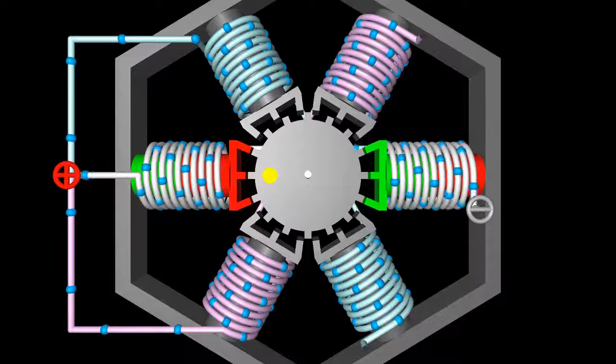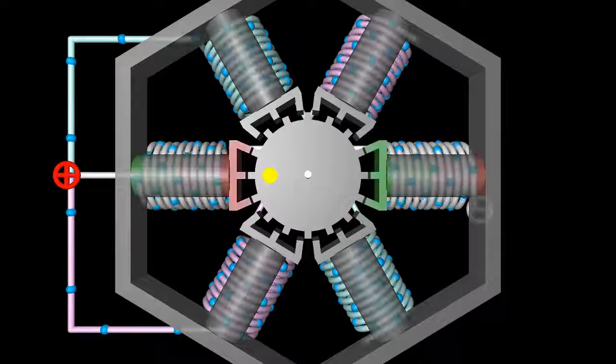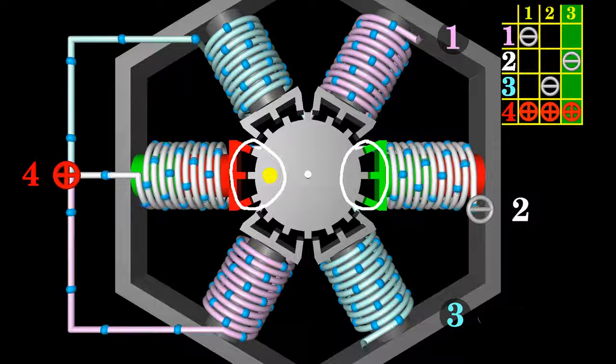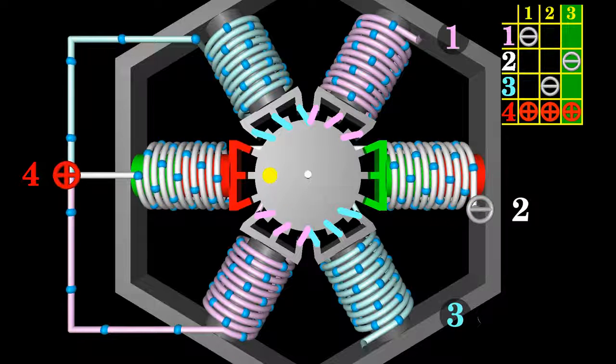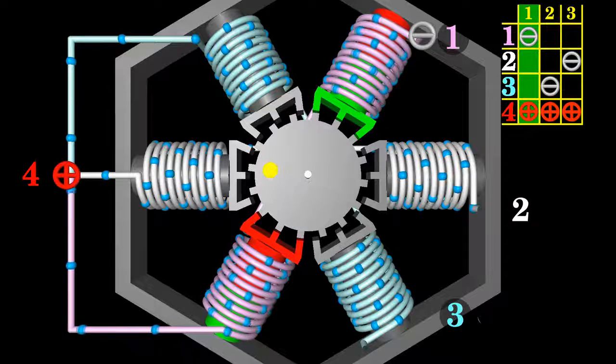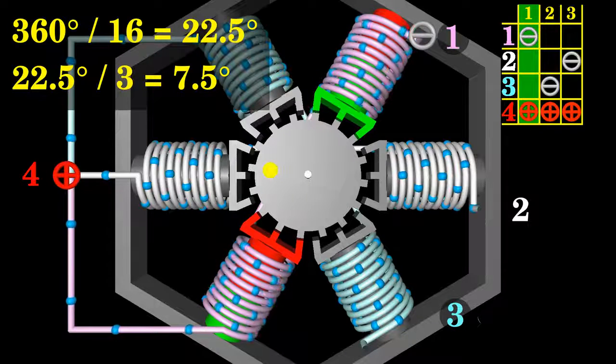This is also a unipolar stepper motor with three pairs of electromagnets forming the stator. The coils are wrapped around a soft iron core whose ends pointing to the rotor have three teeth each, giving 18 teeth in total. The rotor is a geared wheel made of soft iron with 16 teeth. In the initial state, the horizontally mounted electromagnets are energized and the teeth of the rotor are aligned with the stator teeth of the white marked coils of phase 2, while there is an offset for all other electromagnets. When energizing phase 1 and de-energizing phase 2, the rotor teeth move to align with the stator teeth of the magenta colored electromagnets, resulting in a clockwise movement of 7.5 degrees — one third of a tooth pitch.